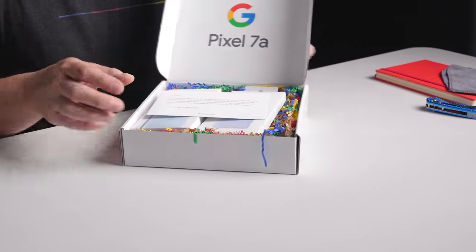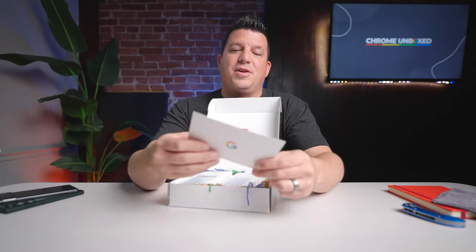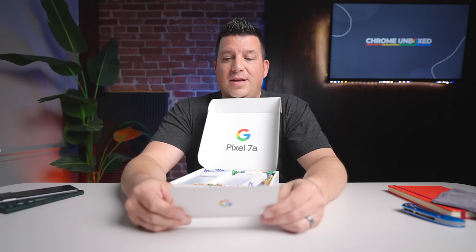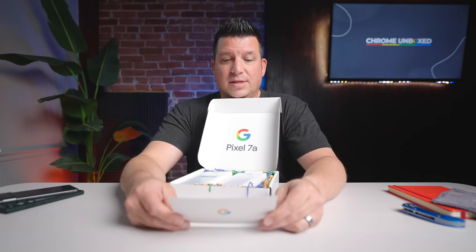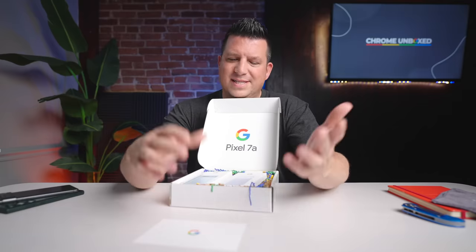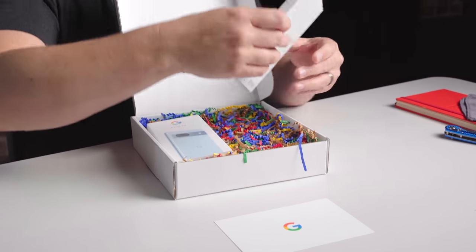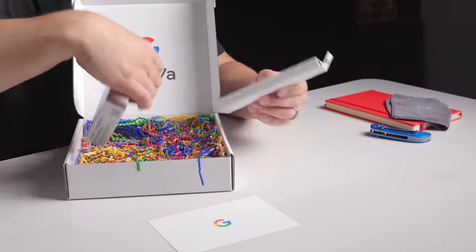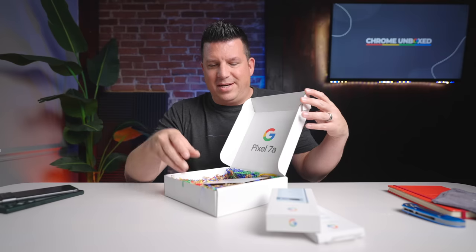Google sent over this fun box with all this confetti stuff in there. Here's a little note — 'Thank you for agreeing to review. So excited for you to experience their most advanced A-series device yet,' which is absolutely true. If any questions or concerns, reach out. It's a nice little card — a nice touch, regardless of what you think about review units. It's cool for them to come in a package like this.